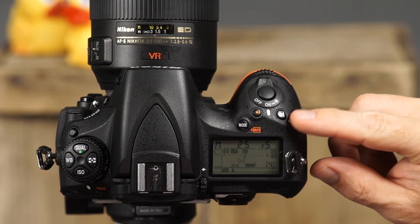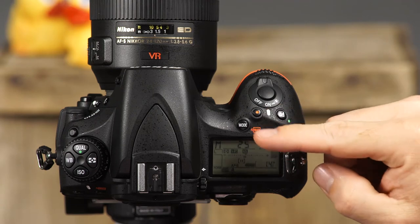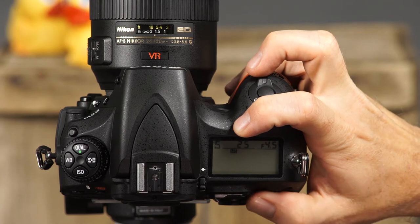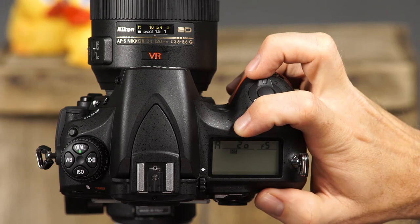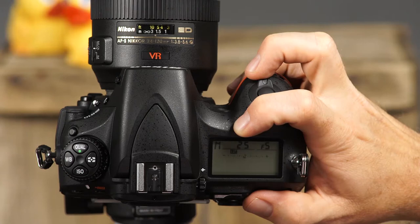This is the exposure compensation button and the movie record button. This is the mode button. To change the camera's shooting mode, press and hold this button while rotating the main command dial. You can choose from P or programmed auto, S or shutter priority, A or aperture priority, and M or manual mode.